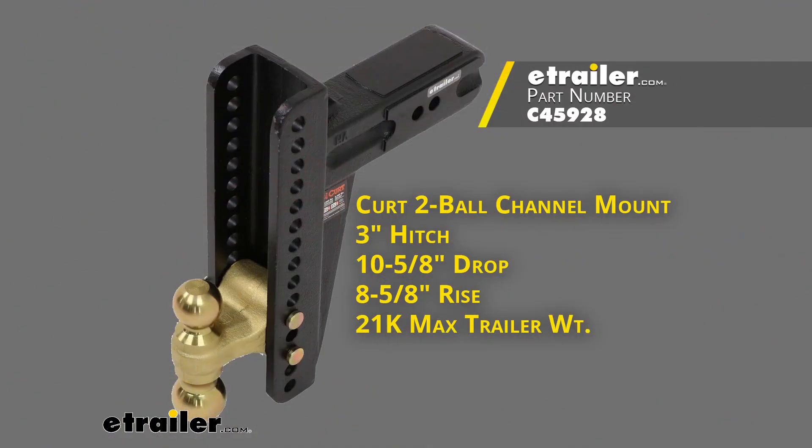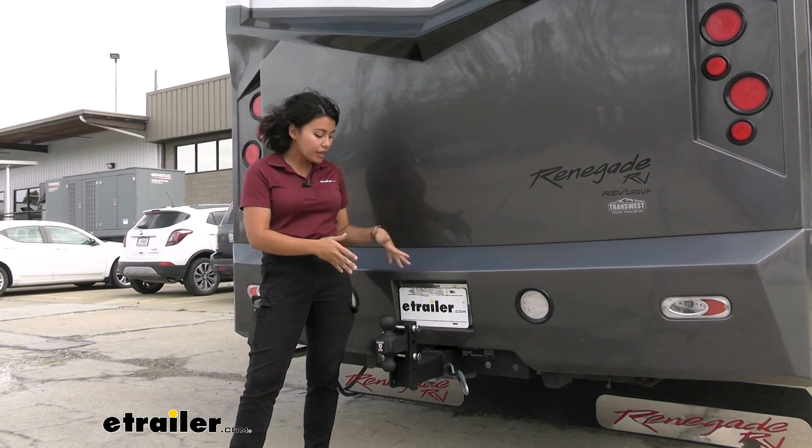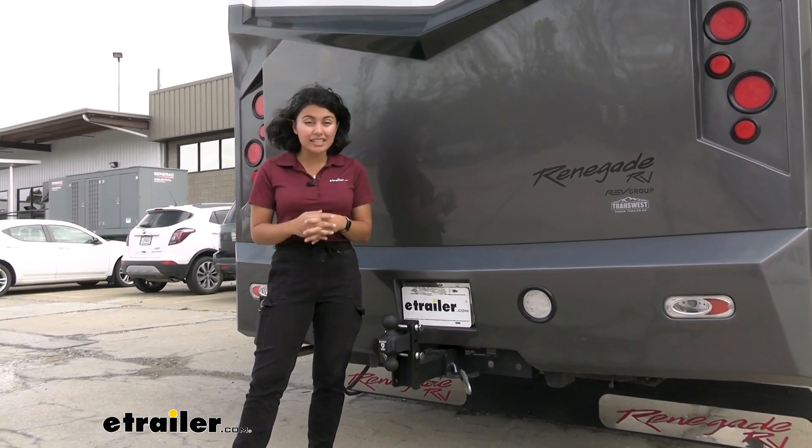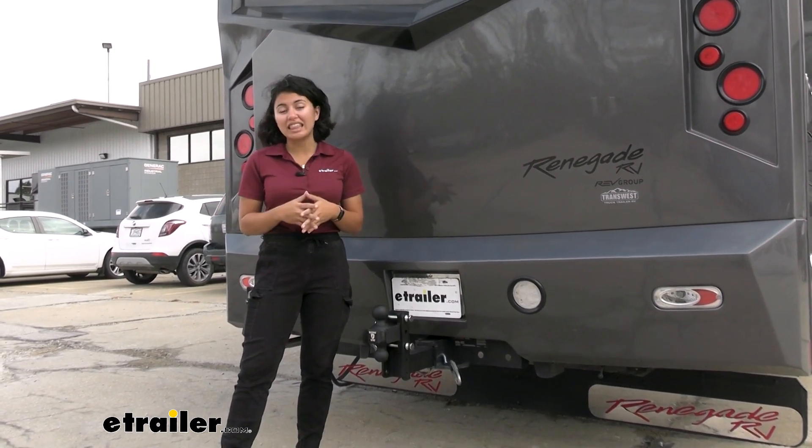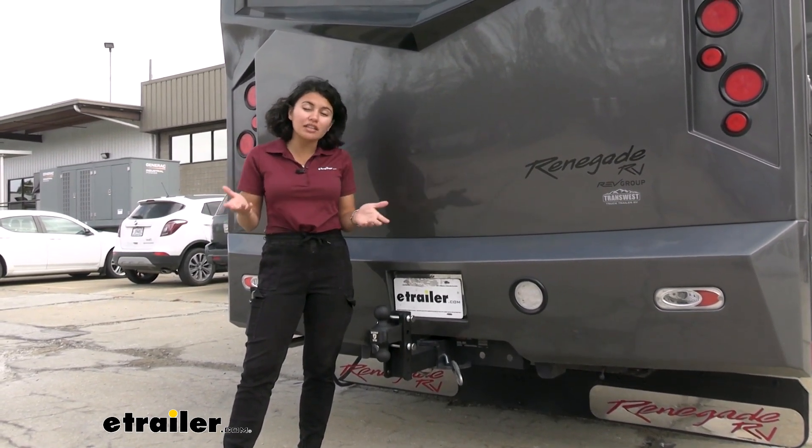If you want to compare this with other brand options, a close one is the CURT adjustable 2-ball mount — very similar design with 2 balls that adjust up and down. The main difference is capacity: this has a maximum capacity of 36,000 pounds, while the CURT's maximum capacity is in the 20,000-pound range, so there is definitely a difference there.